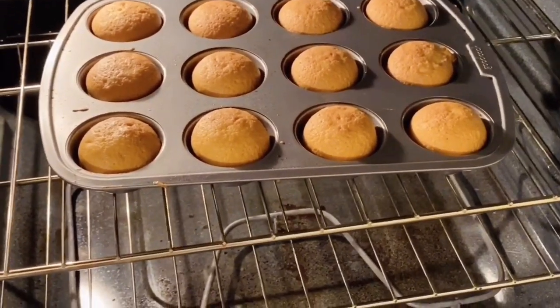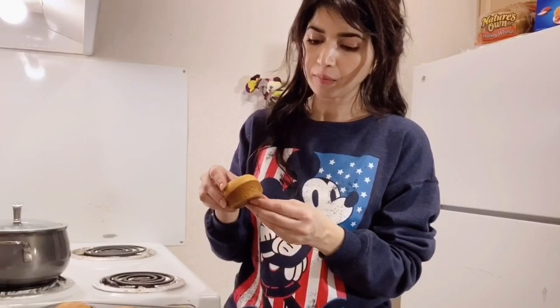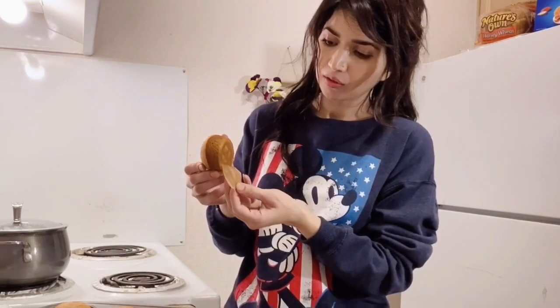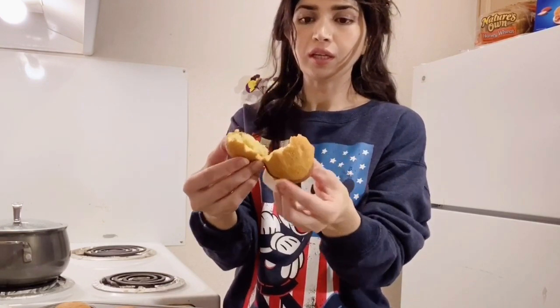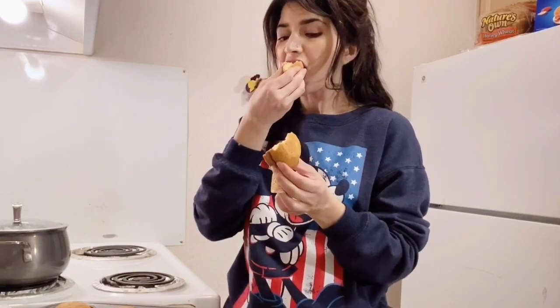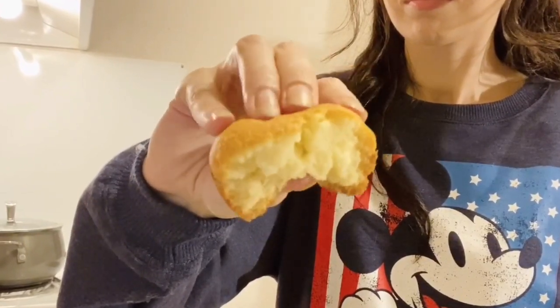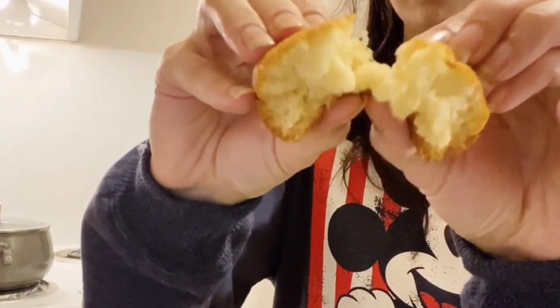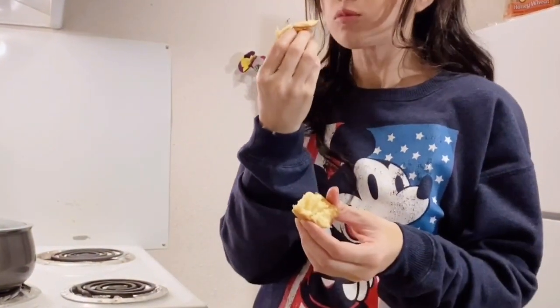Look, they are ready and have a perfect color! I put butter paper on them. Now I will show you how soft and fluffy they turned out — they are very nice.